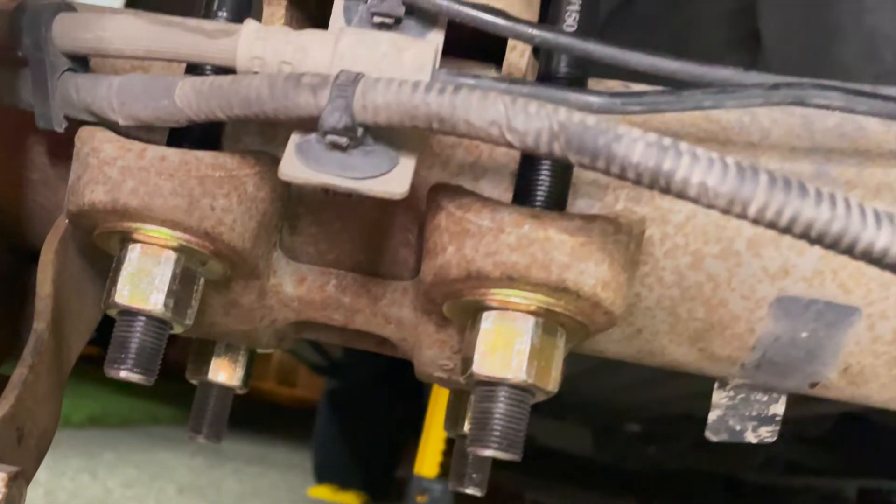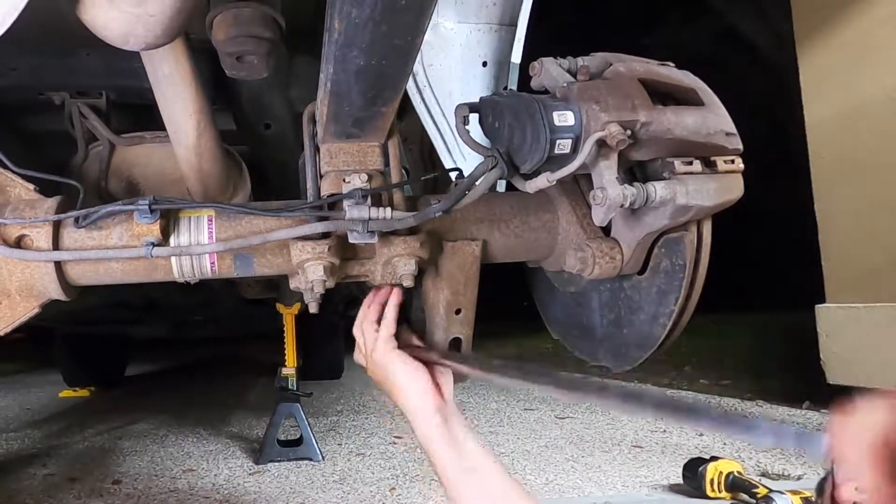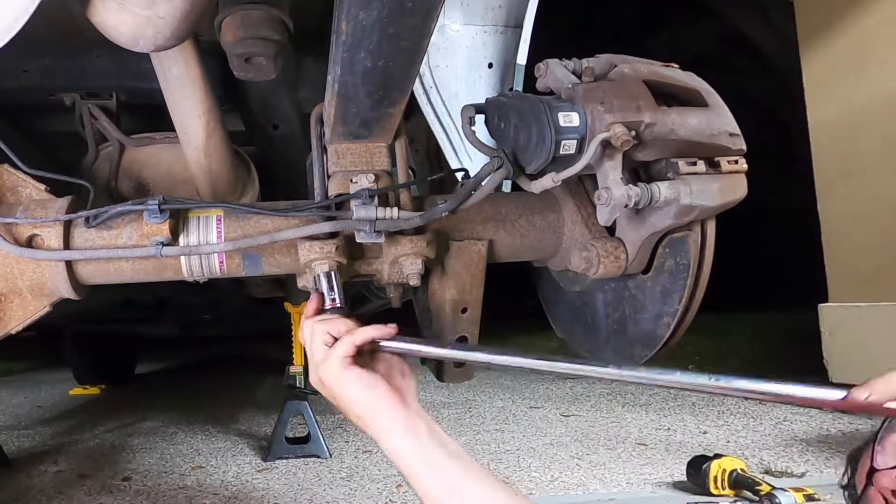I added some thread locker to the threads, reinstalled the U-bolts, and that's one side complete. Now we'll get started on the other side — I'll show you a time lapse of the full process so you get a good idea of what's involved.